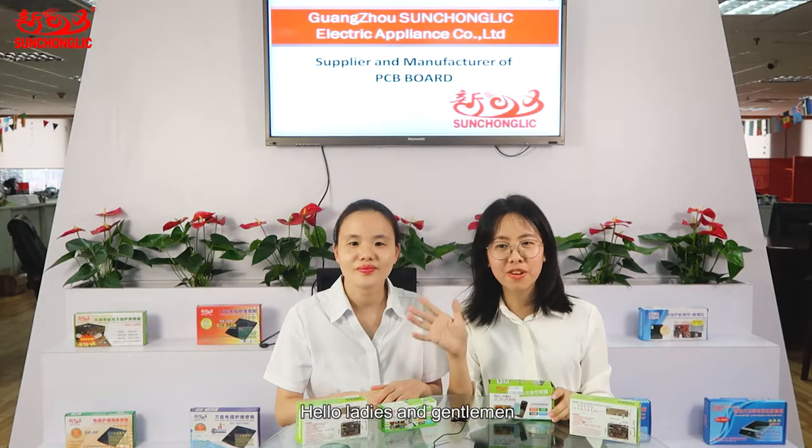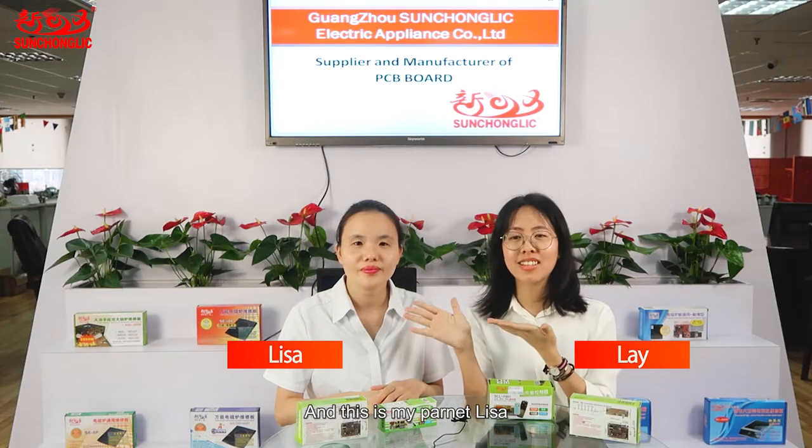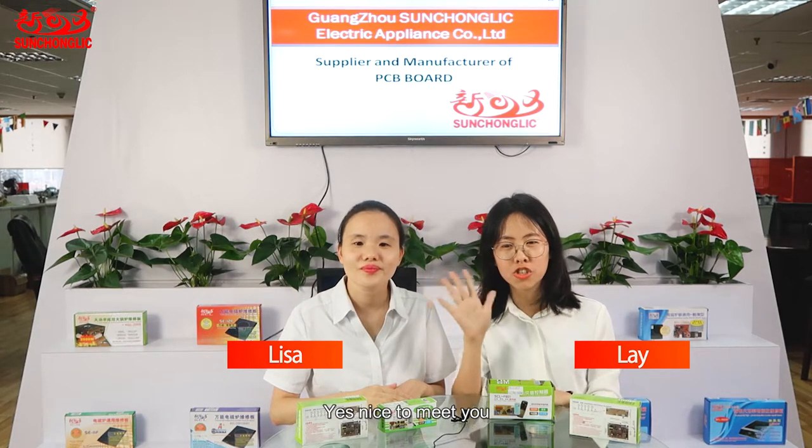Hello ladies and gentlemen, welcome to our showroom. My name is Lei and this is my partner Lisa. Hello. Nice to meet you.